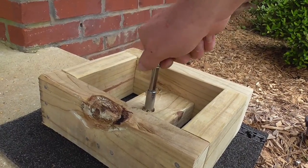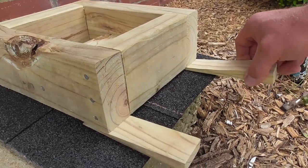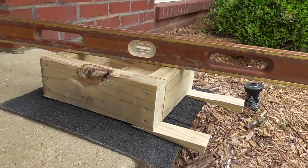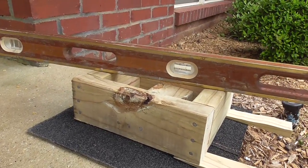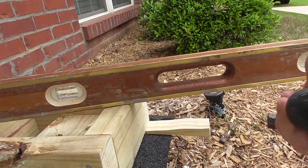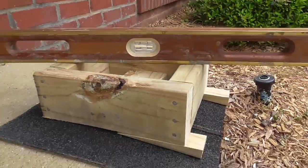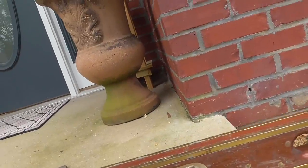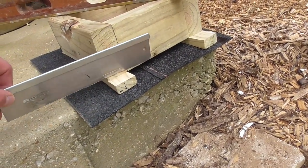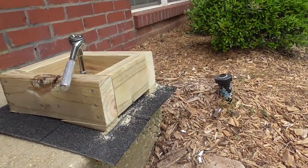As I start the nut on the bolt I notice the base is not level. I cut two wedges and slide them under the base and use a hammer to tap them in until the base is level. The excess of the wedge hanging out I will cut with a small handsaw. I tighten up the bolt on the base and it is all secure.